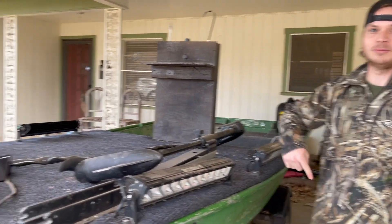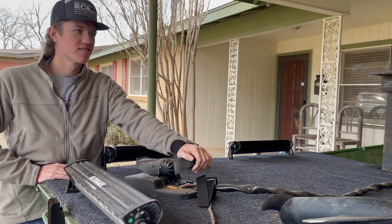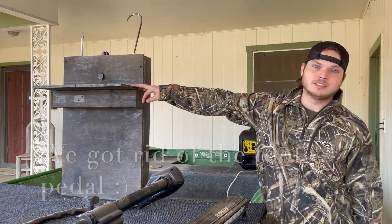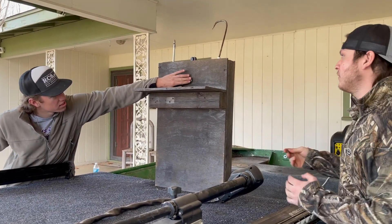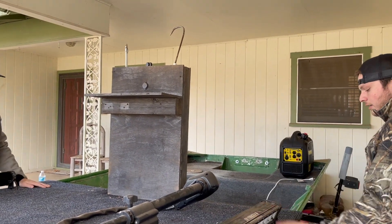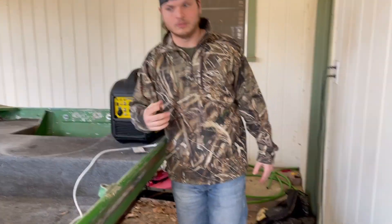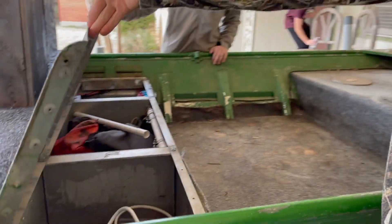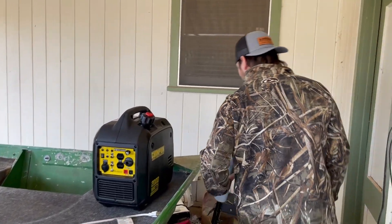We got the trolling motor right here with the foot pedal and the control system. We're looking into doing a 'sexy stick' controller but for now we're using foot control. We built this little table here where we can set our drinks or flashlights while we're fishing — there's a phone charger and a flashlight charger. We've got some fish hooks and arrows. On the back side we have the generator to run the lights, batteries down below for the motor, and some storage containers — we put a battery in each one.